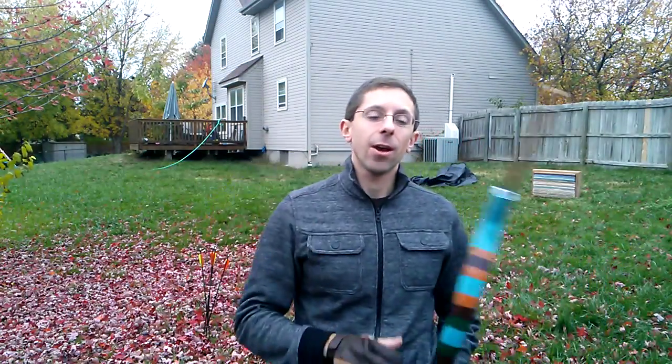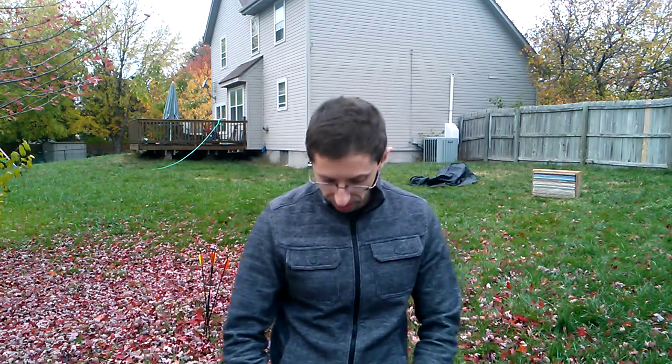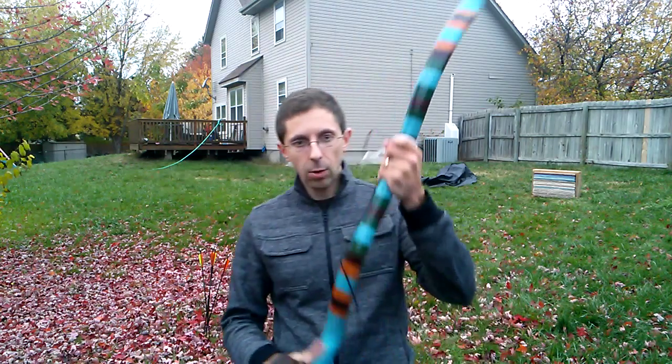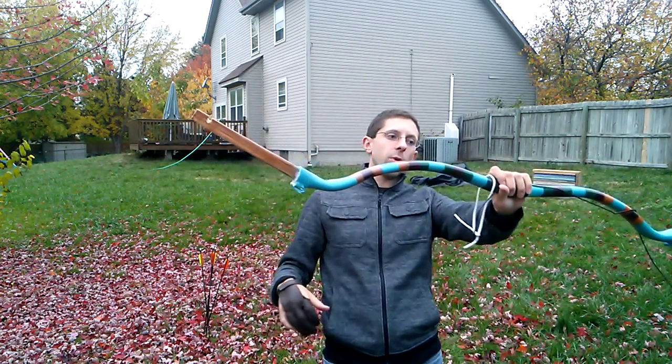Hello YouTube, Tim here, and I hope you're in the mood for another shooting video. This is an unfinished bow, but you've seen it before several times, including when I was teasing an unfinished bow that I was painting. It would be this — my Manchu style bow.